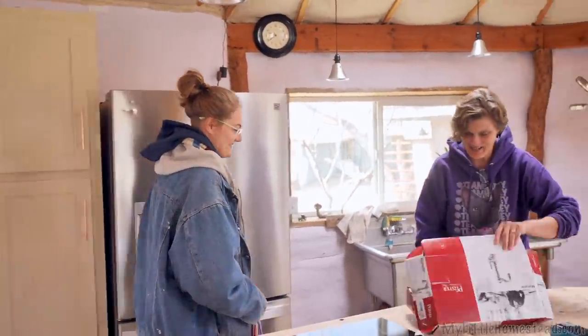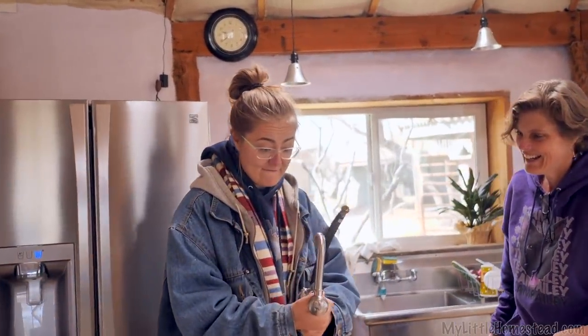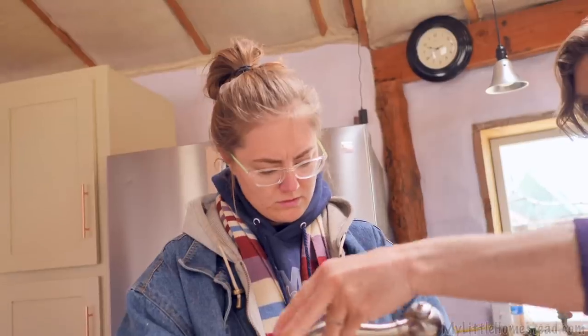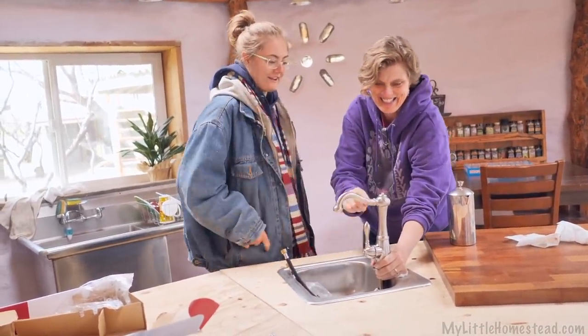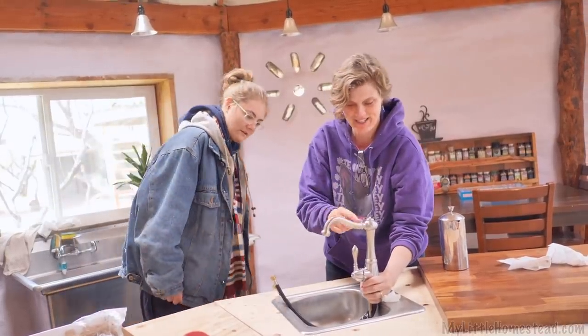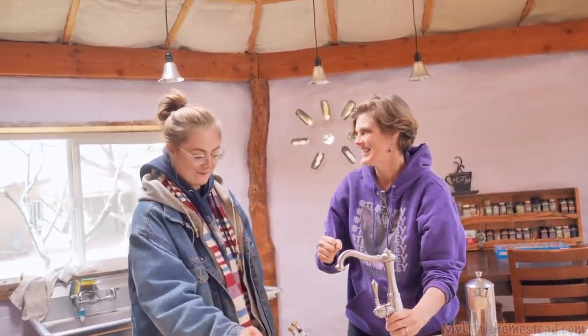I'll show you the faucet we ordered. That's heavy! How much was this? We got it for 50 bucks. This thing goes 360 — that's perfect! You've got a little topper thingy. Bryson helped me out because the ones we were looking at, the water came way out over here, the ones with the big handles. The one we almost bought would have stuck out too far.